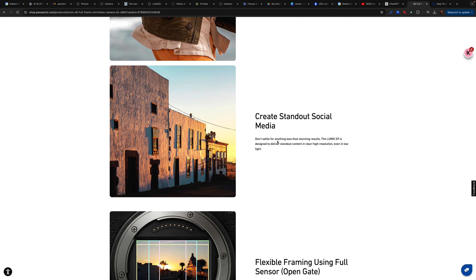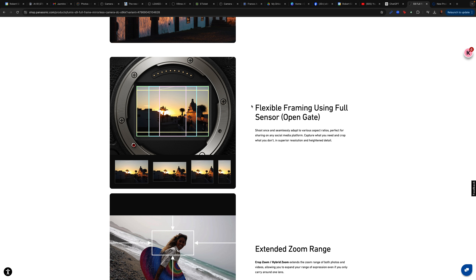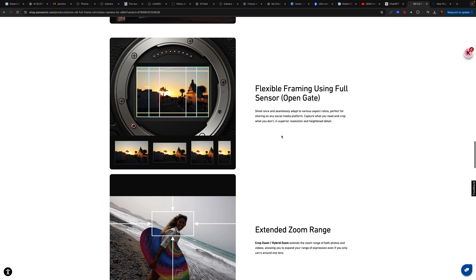Here we have the Lumix Lab app. This is the first time I've seen them promote this — from shooting to posting in 30 seconds. You transfer content to your smartphone seamlessly with the Lumix Lab app and an ultra-fast WiFi connection, and every shot will appear in your photo library for quick and easy sharing. Up to this point I've been using the Lumix Sync app and the Panasonic Image app, so this must be a new one.